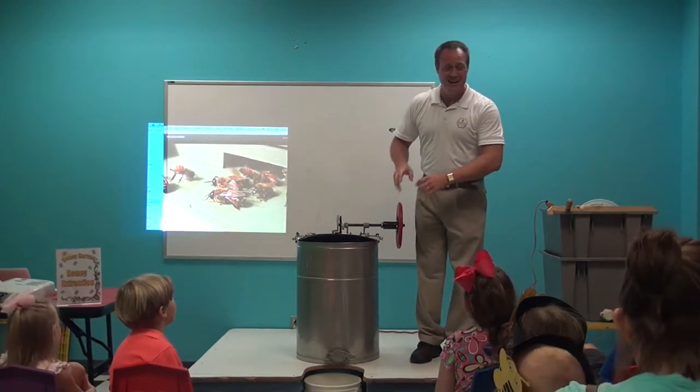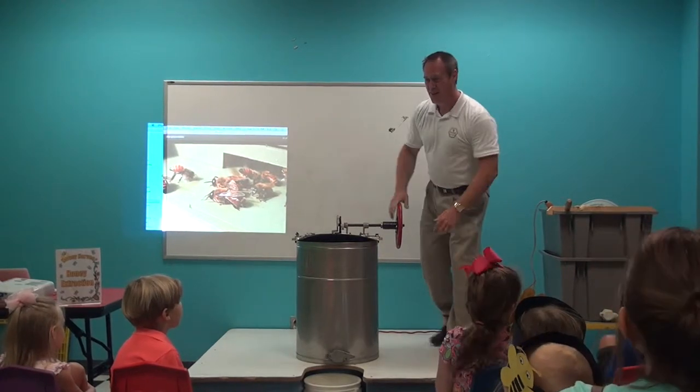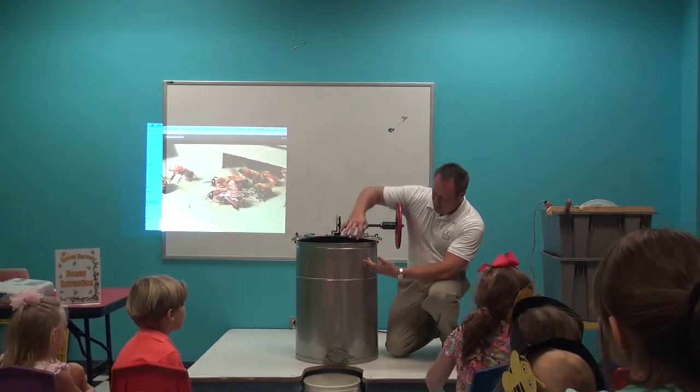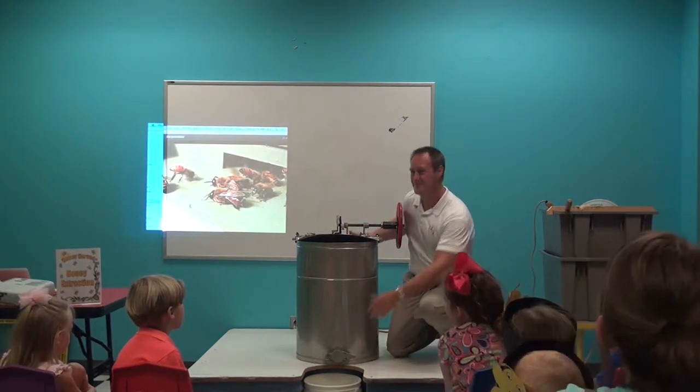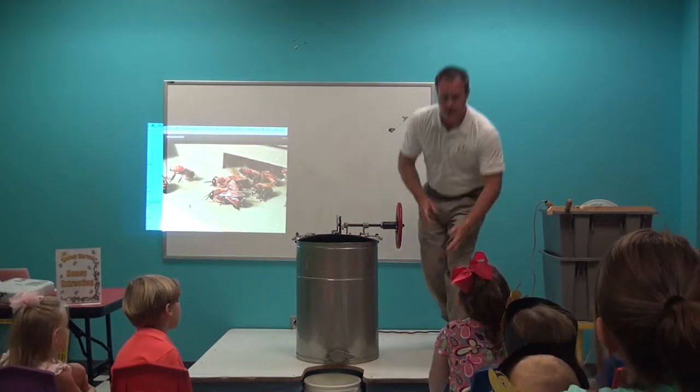The honey comes out of the comb, onto the side, and it rolls down gently all the way to the very bottom. But I need some help.